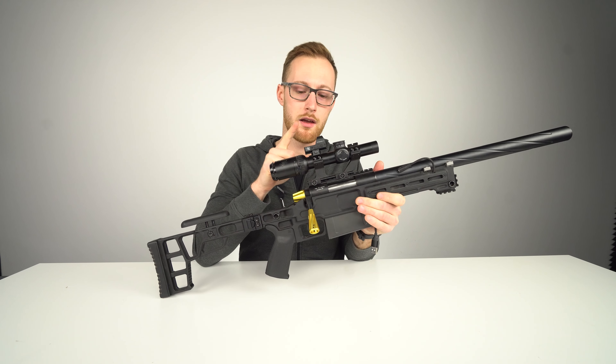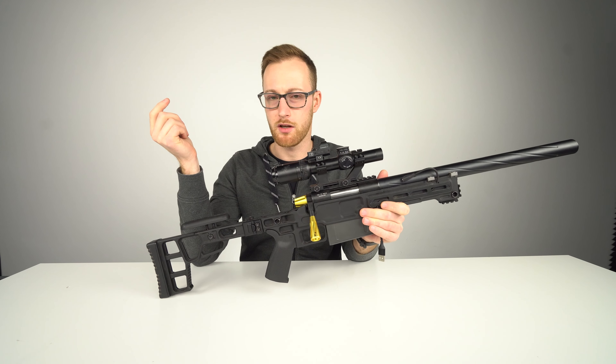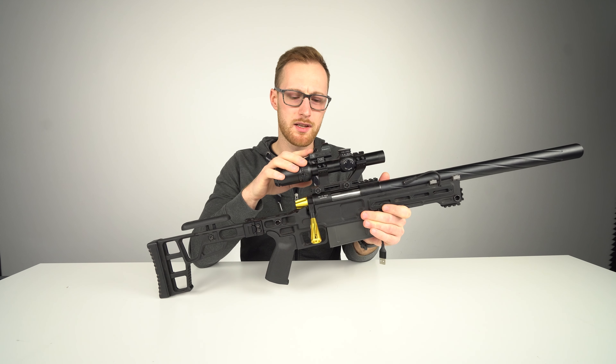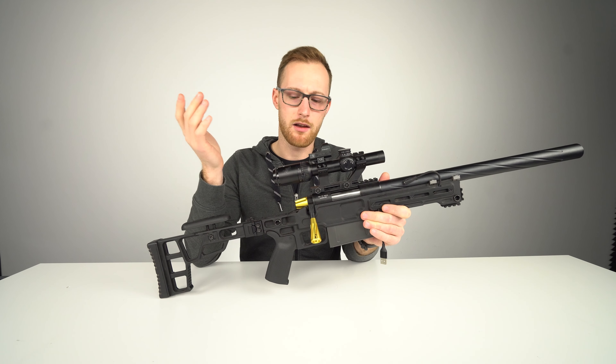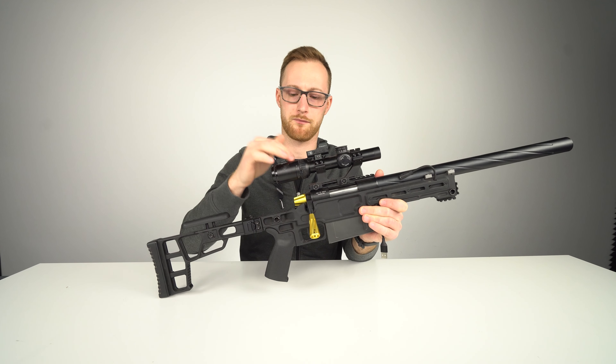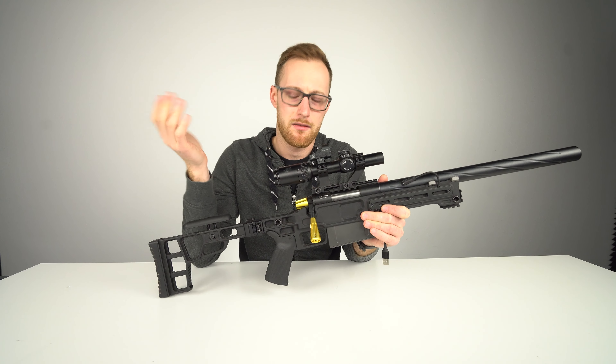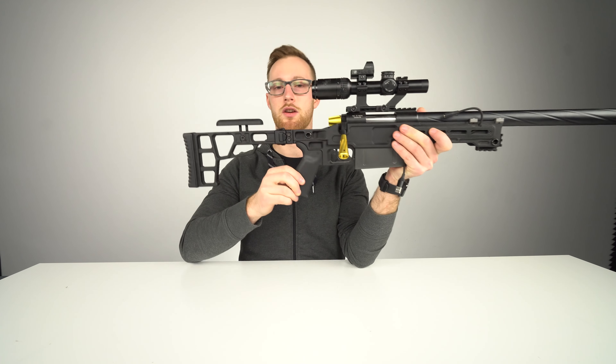The scope I like. The red dot on top — not really necessary. I have it there because I wanted to try it; I used it once and never again, because I have the one-power option on the LPVO. So the red dot — meh.